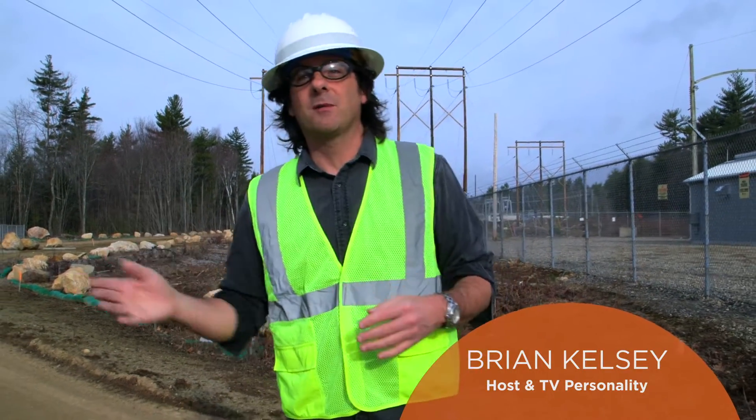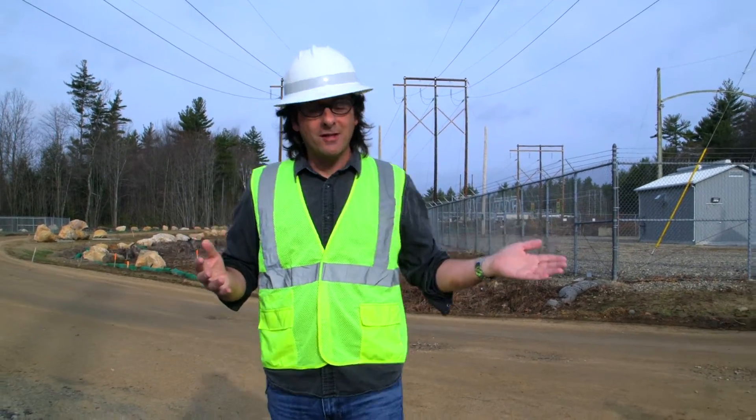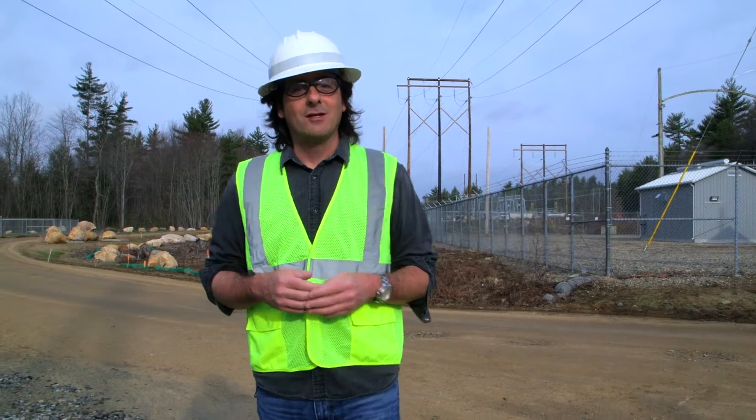Well, it's finally here. We followed the design and output of this substation and really learned about the complex issues involved in building something like this. We've watched them clear the trees and build foundations. Now, after some really careful consideration and preparation, it's time to actually start delivering power to the surrounding communities. It's time for this substation to be powered on.